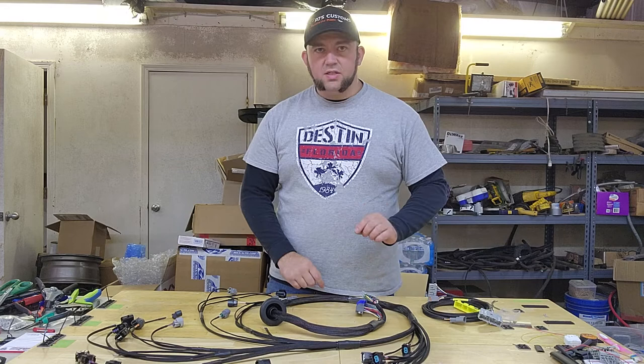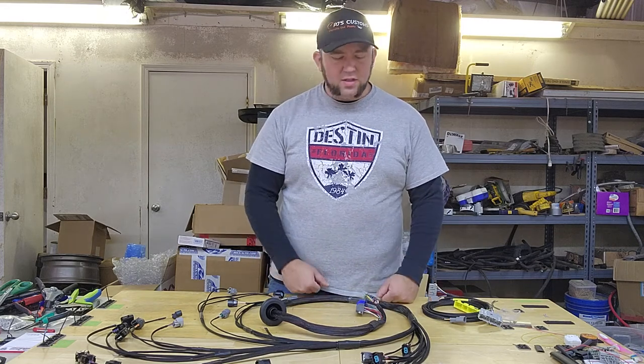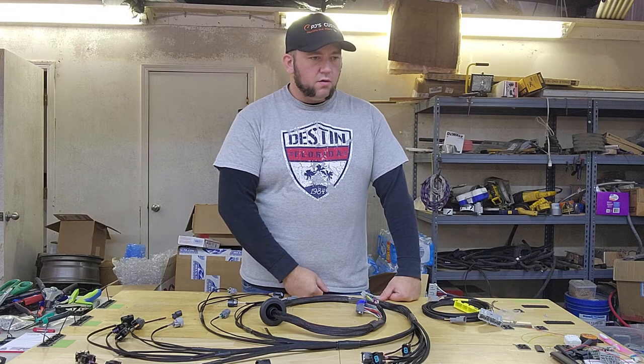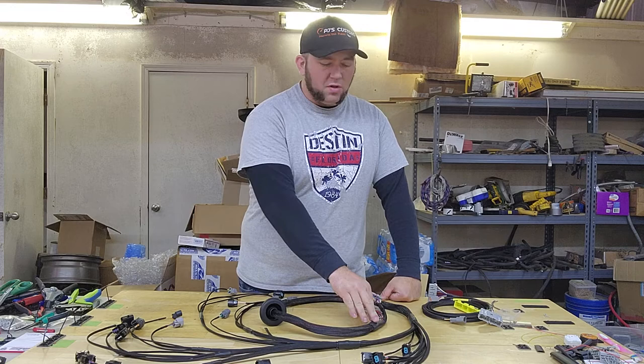All of the splices in this harness are right in here, so if there's anything — if it ever needs any type of attention for whatever reason, if one of them were to fail, they're accessible here to splice.